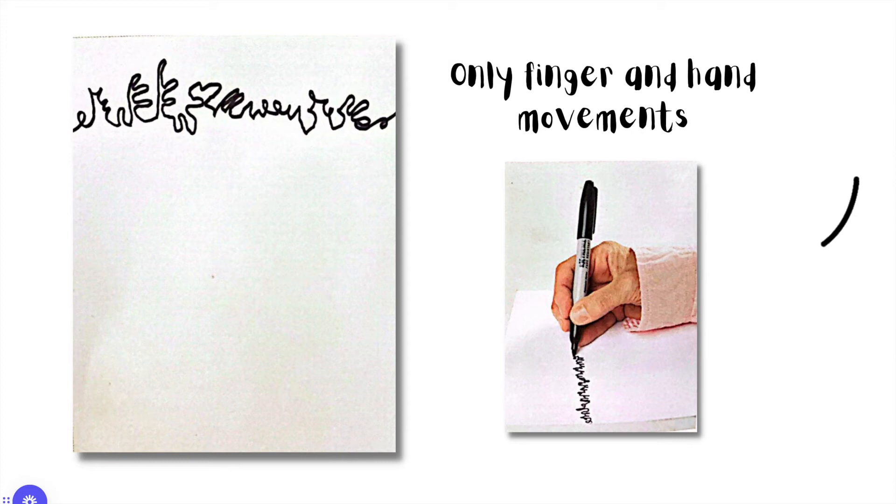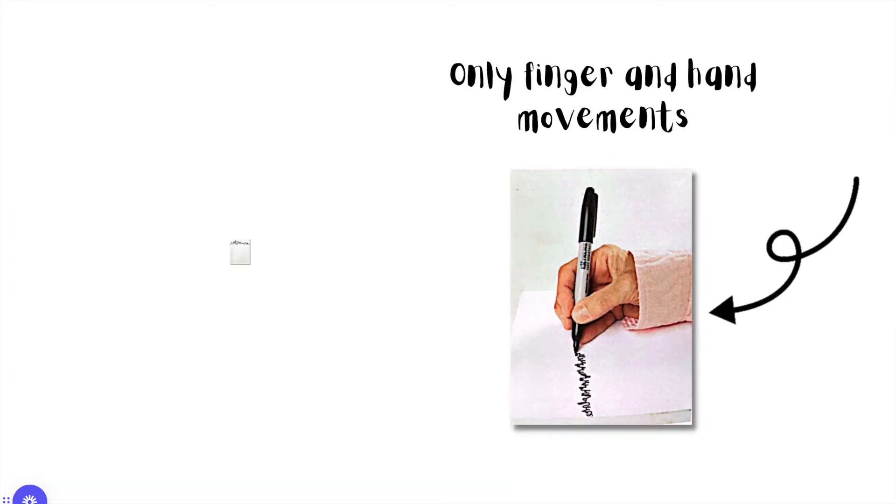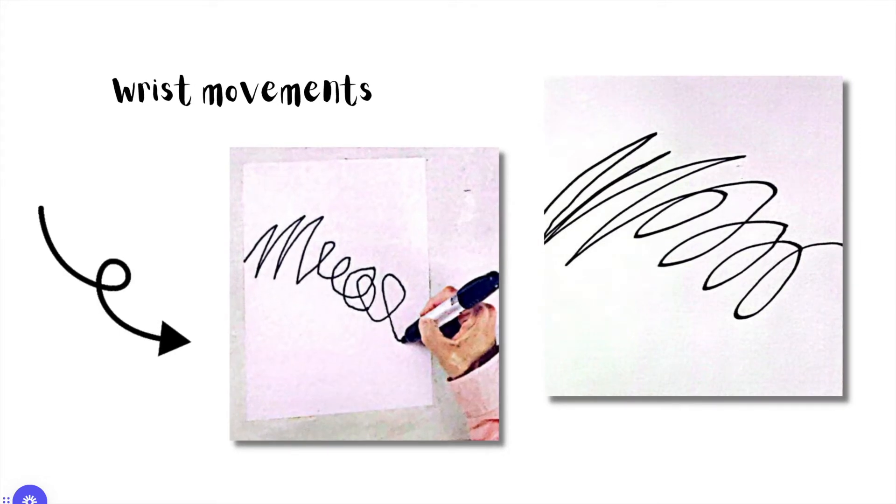Let's look at the difference it makes when we use only certain parts of our arms and wrists, and how it shows in the line that we draw. Here is an example of a line drawn using only finger and hand movements — you're not moving your full arm, only your finger and hand. Notice what kind of line is created: it's pretty small.